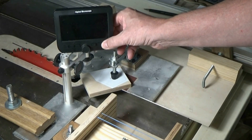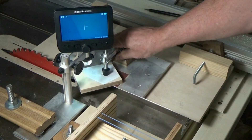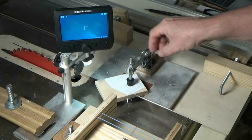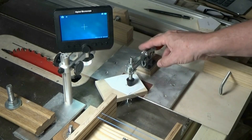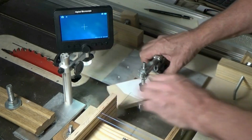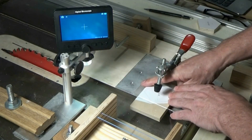This is a microscope. It's got a crosshair that you can adjust to where it's lined up with the edge of the cut. I'll go ahead and do that. I'll cut off some of this excess around this pentagon and then I'll set that up.